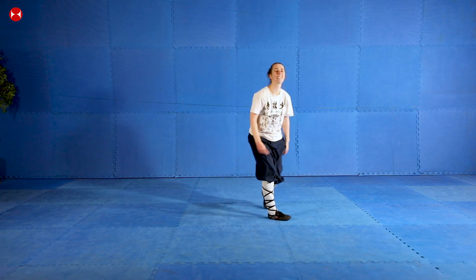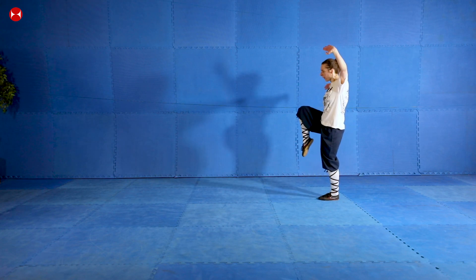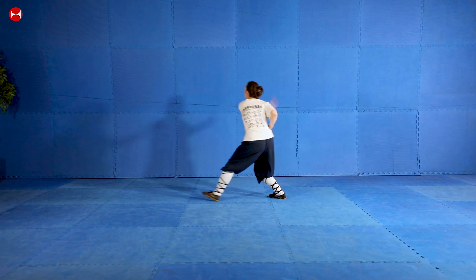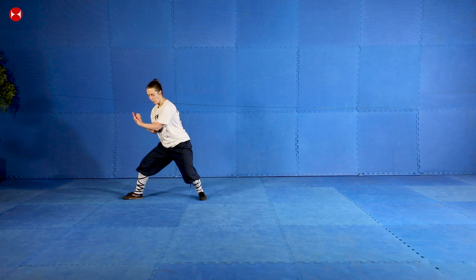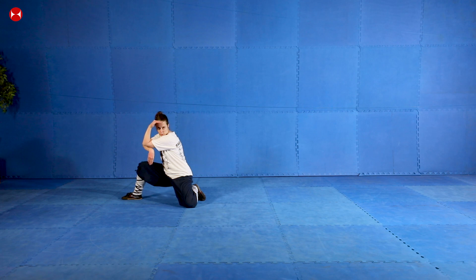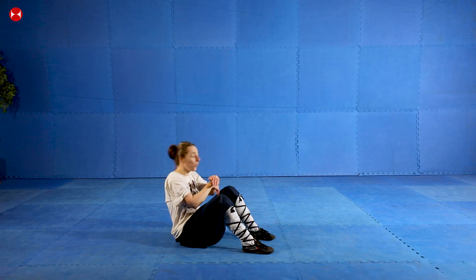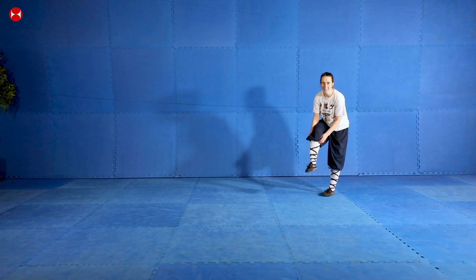Let's bring everything together in one last movement. From our crane, we step — one, two — then one foot forward, go down with monkey hands and monkey face looking around, then a shoulder roll, into position where we do three monkey jumps — one, two, three — feet down, and look around — one, two, three. That's it! Let's do one last full run-through. Forwards, then roll on your shoulder, down — one, two, three, feet down, one, two, three.